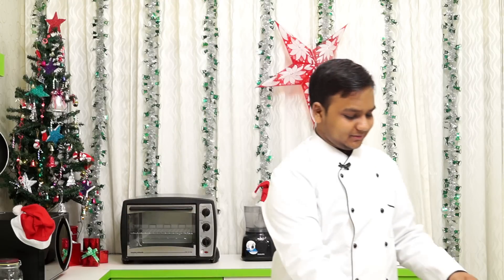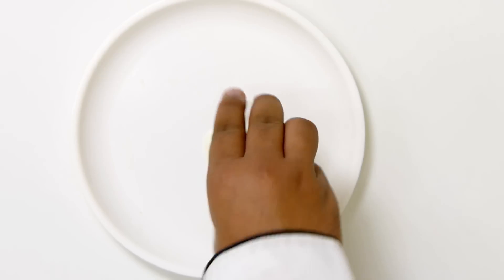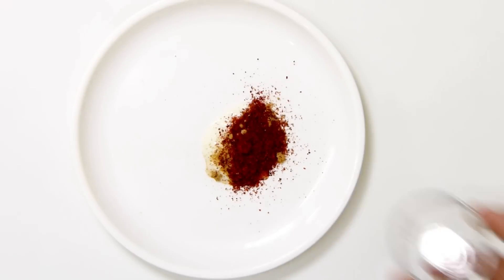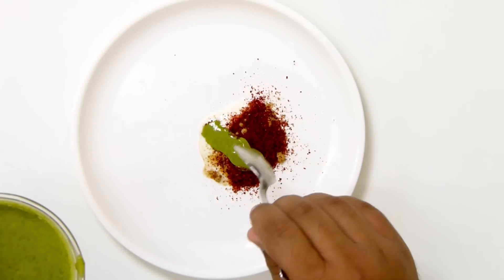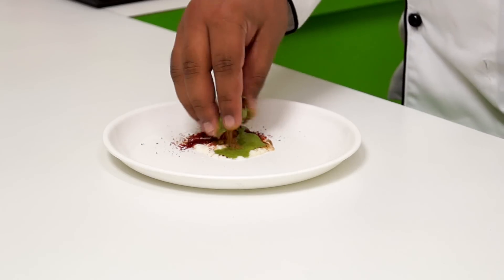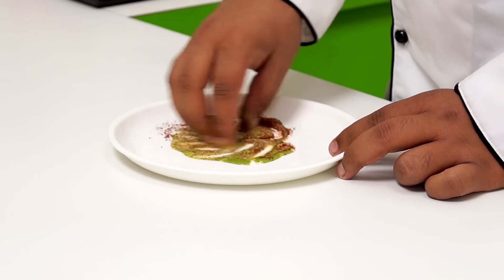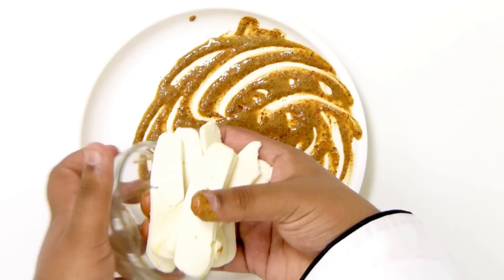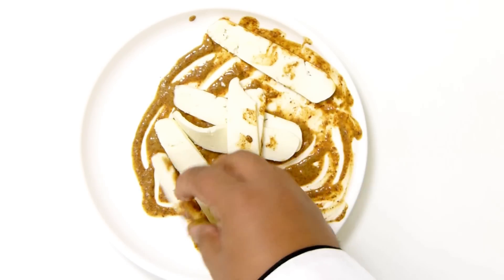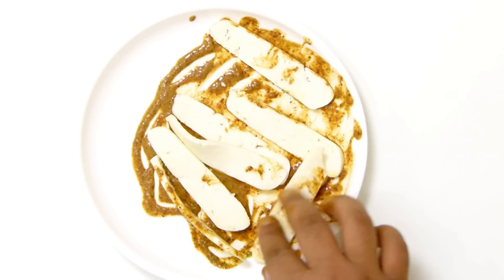Let me heat up a fry pan. While the frying pan is getting hot, I am going to marinate the paneer. Into this plate, I am going to add in a teaspoon of yogurt, a teaspoon of chaat masala, and about a teaspoon of Kashmiri red chilli powder. Here I have a little bit of green chutney and a little bit of salt. I am going to mix this really well. Here I have some paneer strips which I am going to marinate a little bit. Paneer is all ready to get cooked.